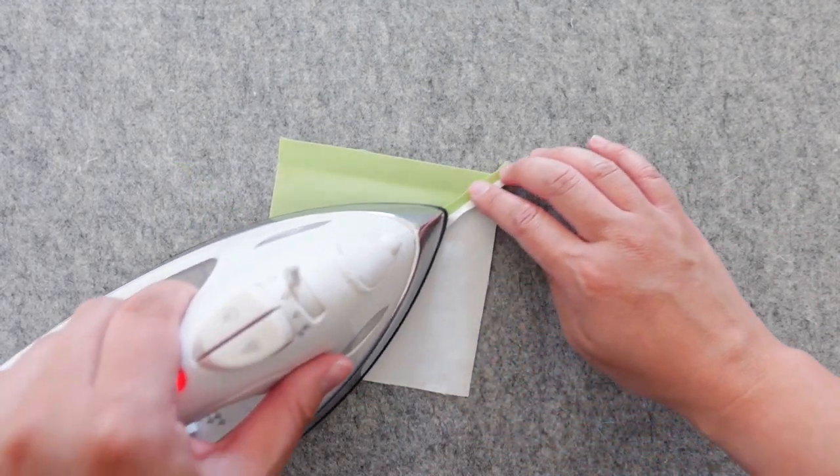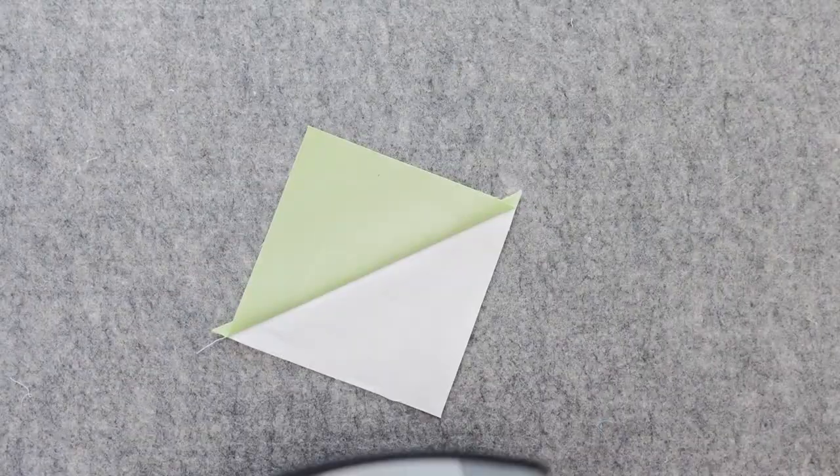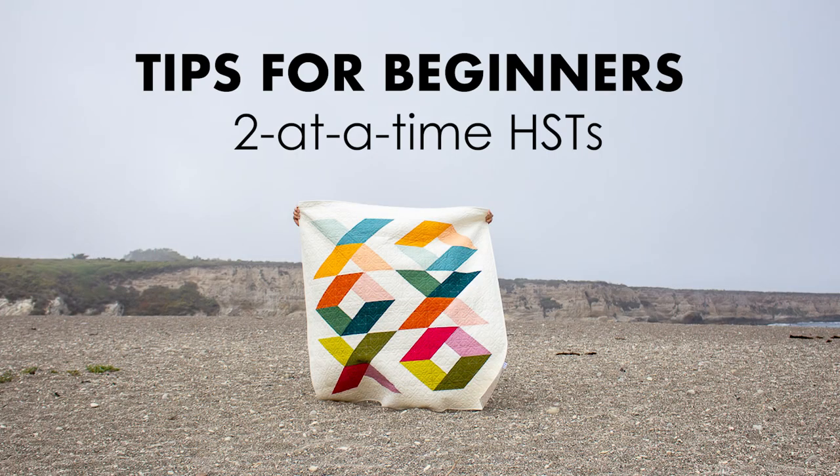Press your seams open, or to the dark side, or whatever your pattern instructs. Before we get to trimming, here are some tips when working with two at a time HSTs.